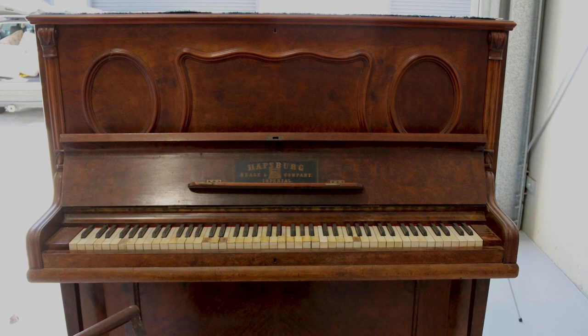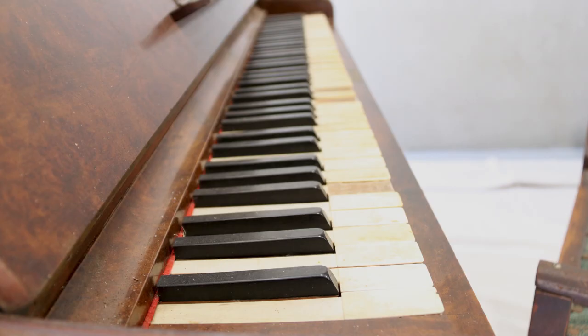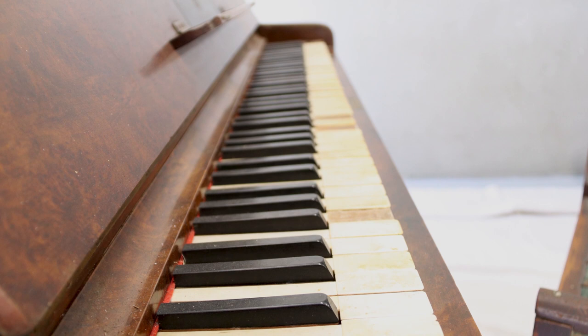This piano came from an old dance studio and as you can see, the piano is old and in desperate need of some love.